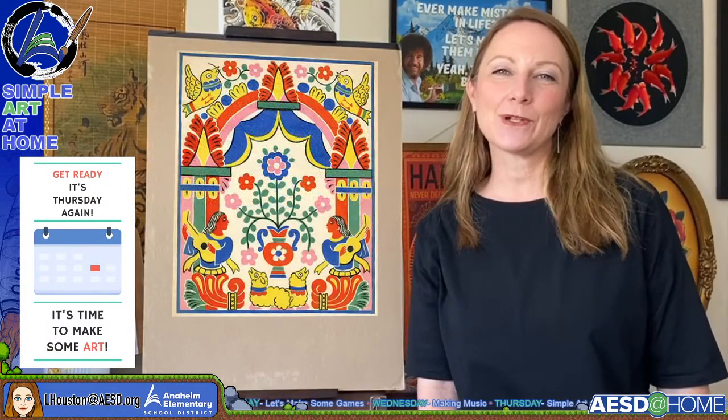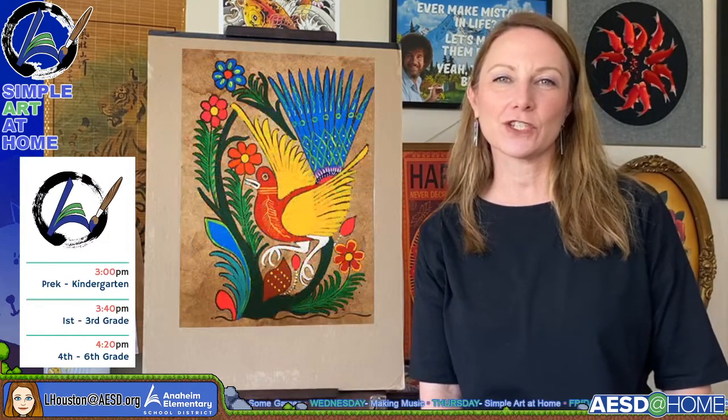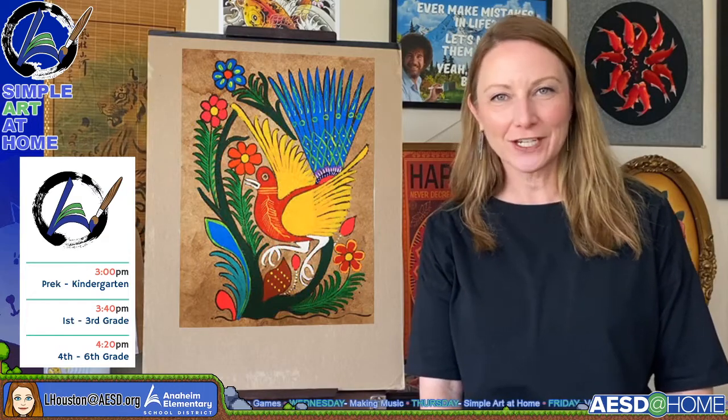Hi everybody. Welcome to Simple Art at Home with me, Laura Houston. This is the episode that's geared towards pre-kindergarten, transitional kindergarten, and kindergarten. But you can be any age to enjoy this show.